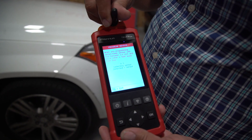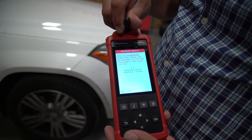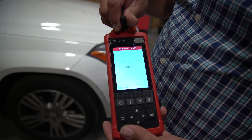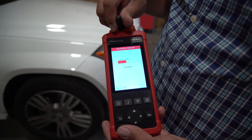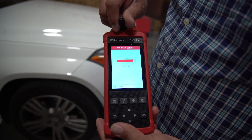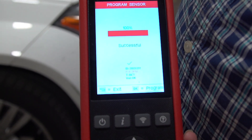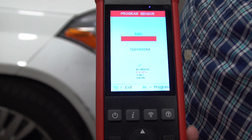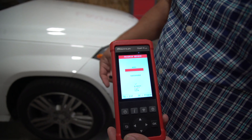Now we are going to put our sensor here. I am just programming the sensor. As you can see, the sensor ID is the same. It has no PSI because it is not inside the tire. There is your temperature and your battery voltage is OK. Put this inside your tire and you are good to go.